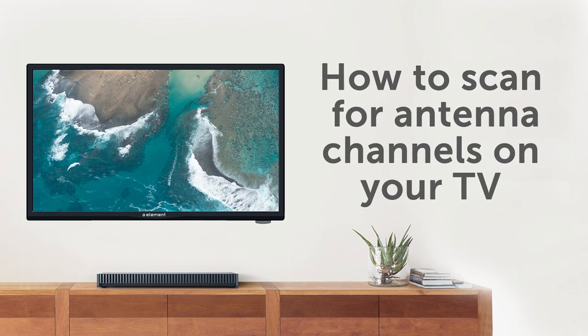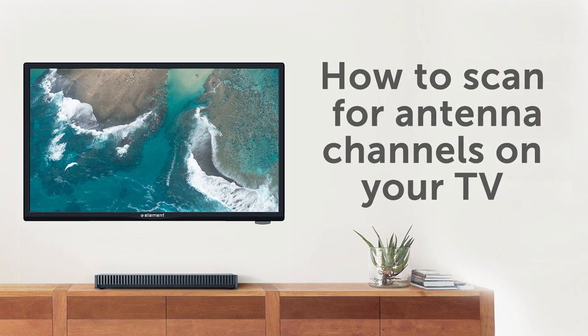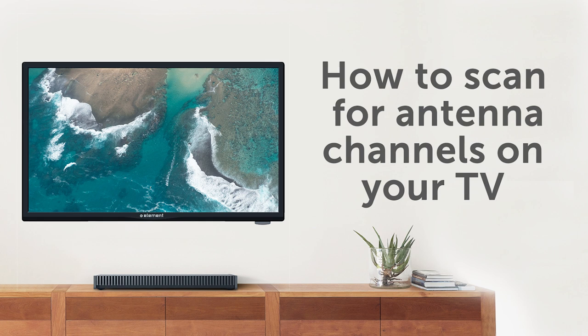In this video, we will show you how to scan for channels on your Element television. What you'll need: your Element TV remote and your Element TV.